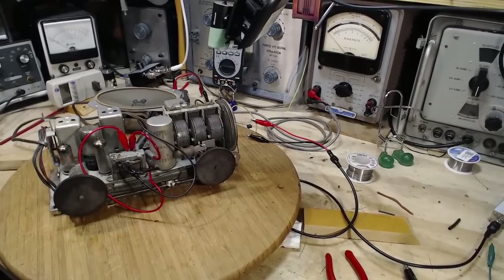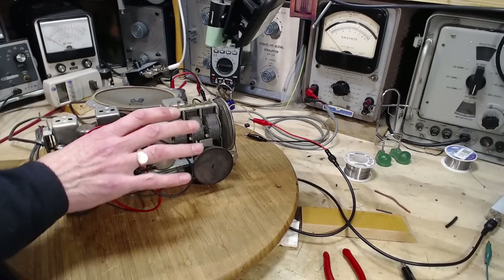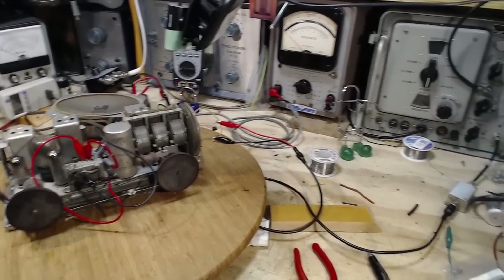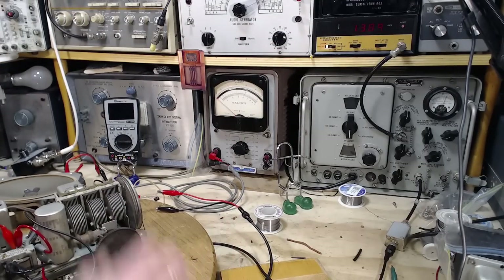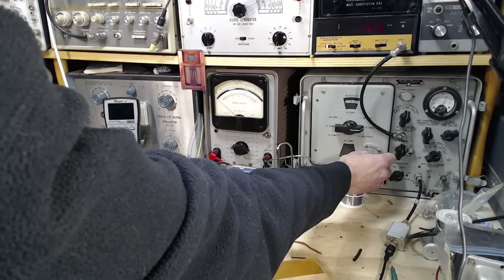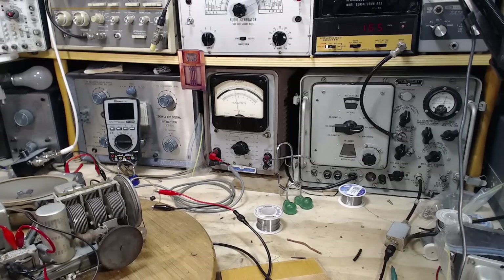So what I've got going here: I've got this meter hooked up to the output of the output transformer. The IF frequency is 265 — I'm pretty sure — even though on one of the schematics it suggests it's 455. So we should hear something come to life as I go past 265. At 165 — that's not right. And nothing at 265. So let's go to 455 and just see what happens.